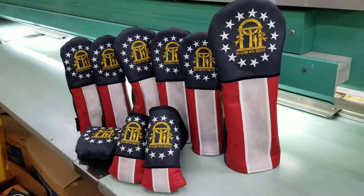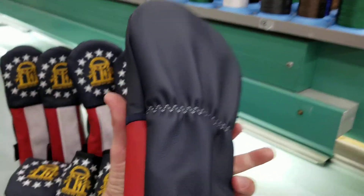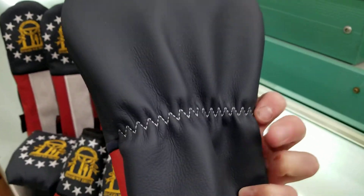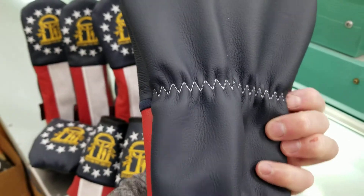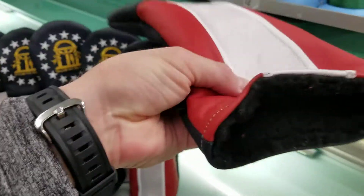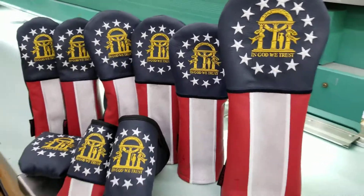We got the full set available — driver, guaranteed to fit all 460cc heads. It has that elastic stitching on the back that holds it on nice and securely, only going to come off when you want it to. And then it has a nice soft padded inner liner for great club head protection.